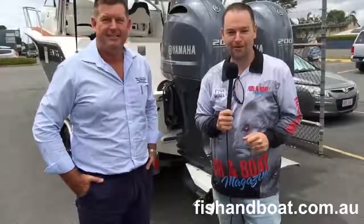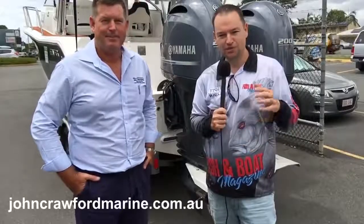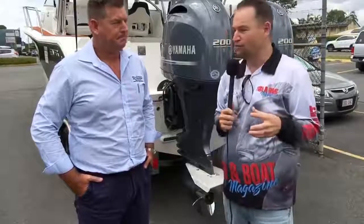G'day everyone, Ben here from Fish and Boat Magazine. I'm here with Matt from John Crawford Marine. Matt's going to be joining us this year to talk about some technical boat issues, and we thought we'd start off today with Deadrise.